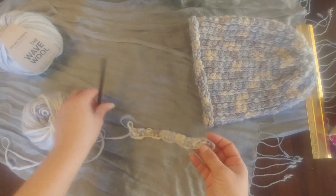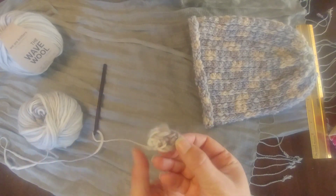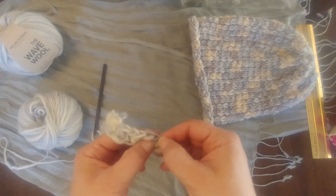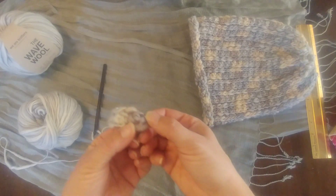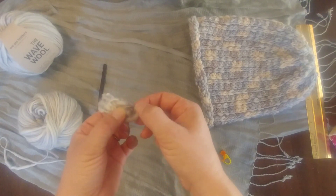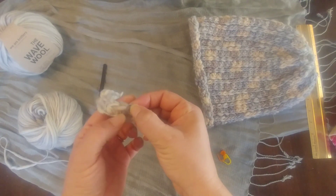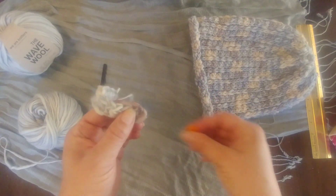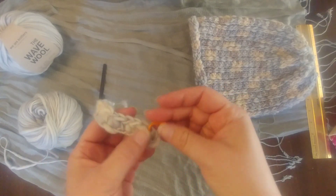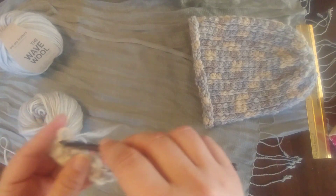I've made up some tricks just to help work in rows, especially in these half double crochets. There's the third chain I worked in, the one-two we skipped, and then there's the first half double crochet. What I'm going to do is place a stitch marker there so I know when I come back that's my last stitch I'm going to work in.